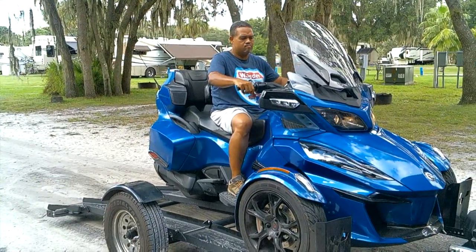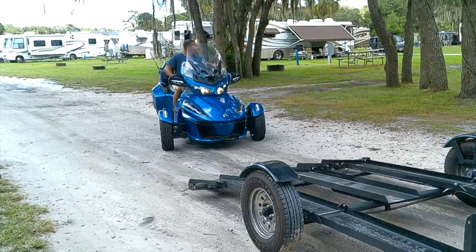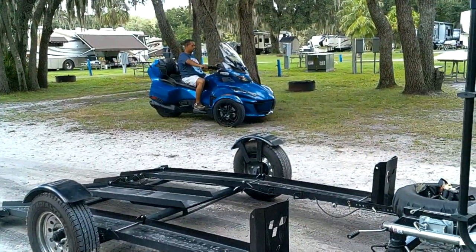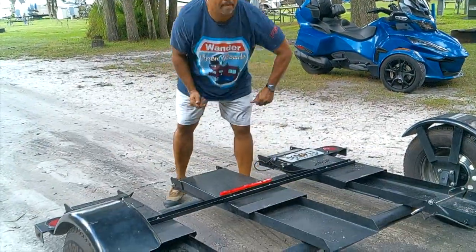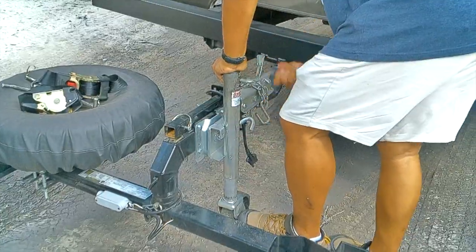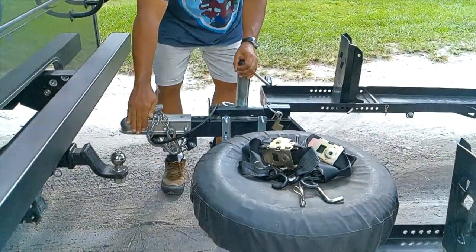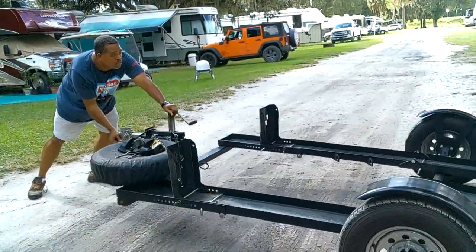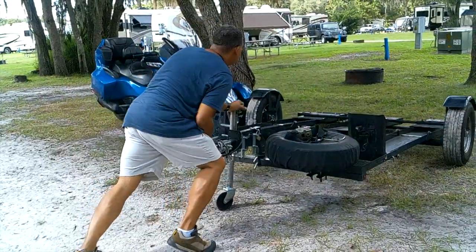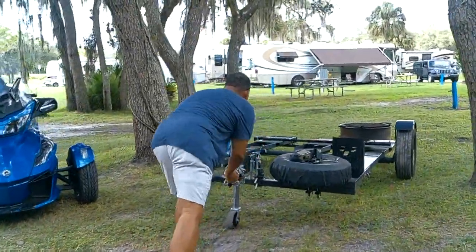One addition I did make to the trailer is the spare tire. The spare tire mounted to the front of the trailer does not come with it — I purchased it online and mounted it to the frame myself, just to make sure I have a spare in case of a road hazard. Haven't had to use it yet, knock on wood, but it's definitely good to have. I would also like to note that we added non-skid tape on the bottoms of the ramp so that if the grass is wet or it's raining, there will be some traction as we're pulling the bike on and off the trailer. The back wheel will spin if the ramp surface is wet, so having a non-skid surface on that middle ramp is definitely helpful.